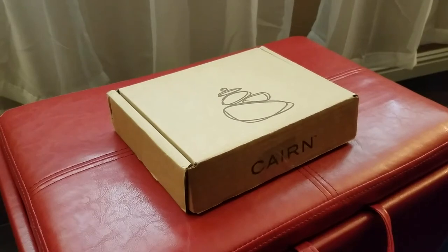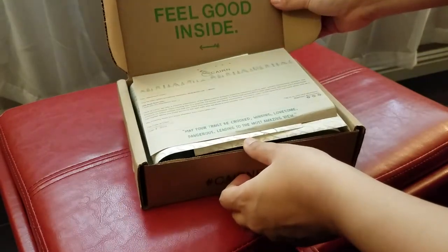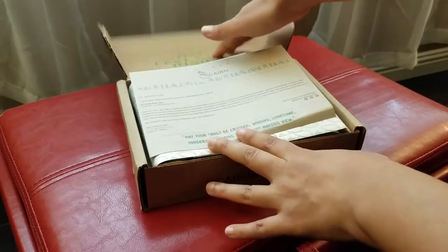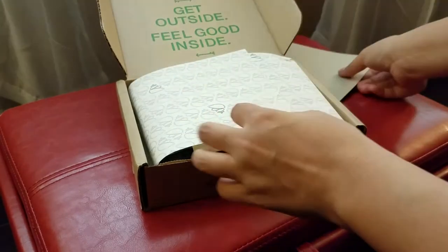Hi everyone, this is the unveiling of the Karen box for December 2017. Let's open this sucker up. 'Get outside, feel good inside.' I like that. There's a little invite saying some stuff about this box.